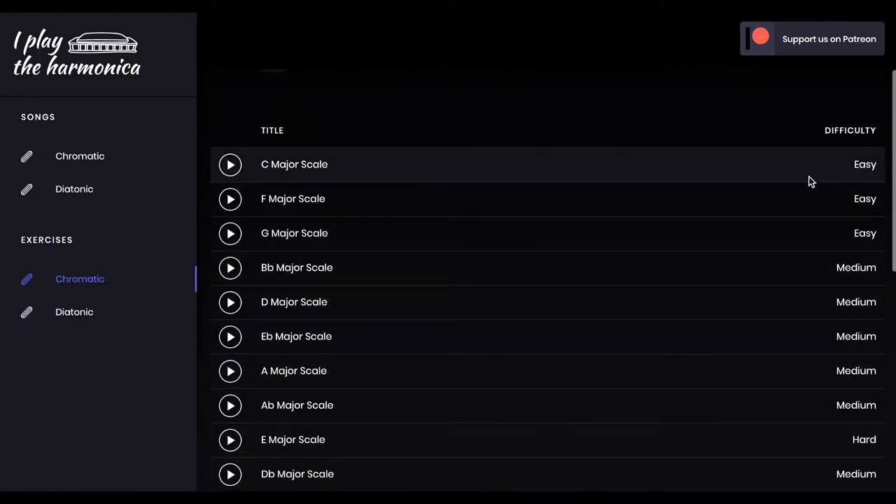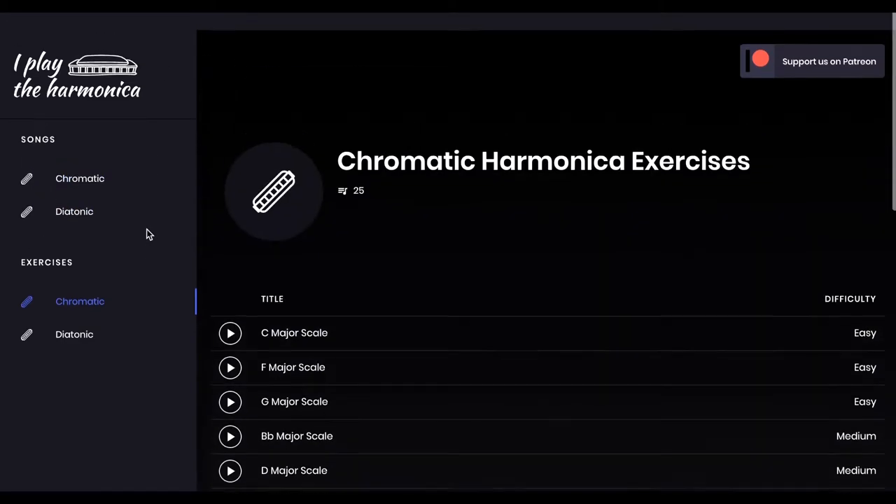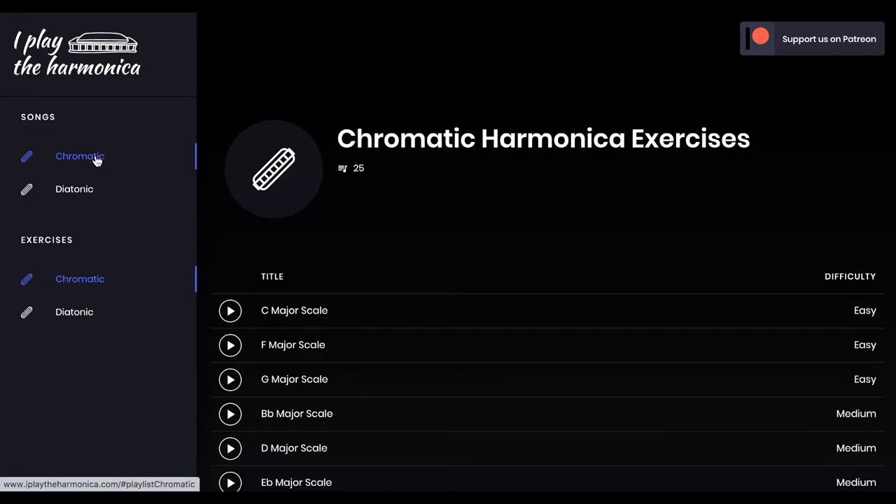We have created a list of songs and exercises with different levels of difficulty, and we're working on adding many, many more. This is how it works.